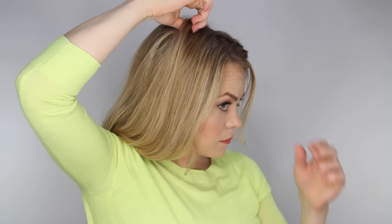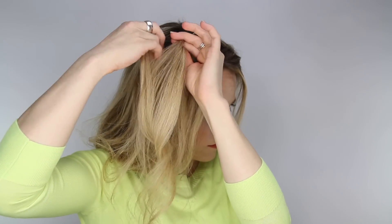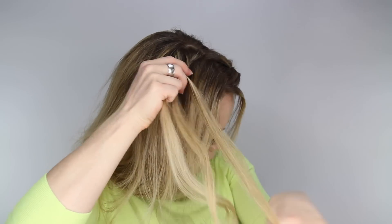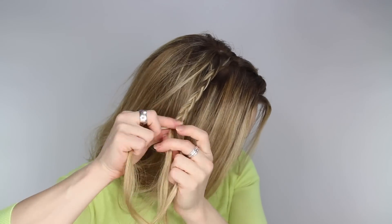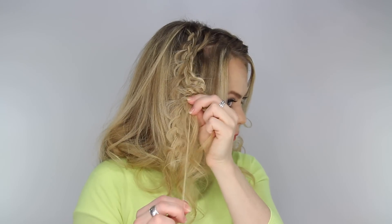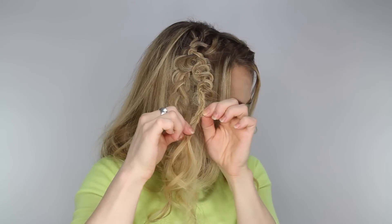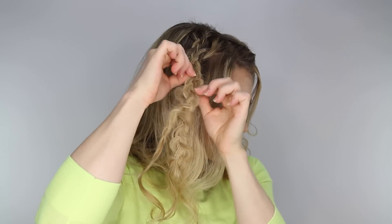Now on the other side of the head we're going to create two regular braids, so just pick up a section of hair, divide it into three strands, and cross the side strands under the middle and braid all the way down to the bottom. Once each strand is braided, take a small section of hair and slide the rest of the hair up to the top — this will spread out the braid — and then you can pull on the edges to make the braid a little bit more messy and full.